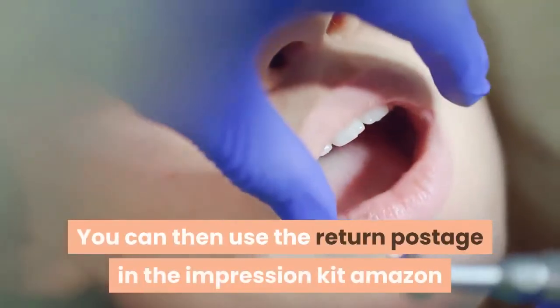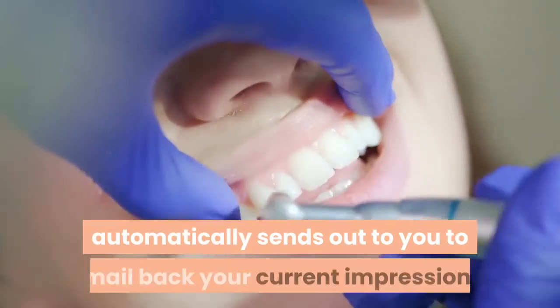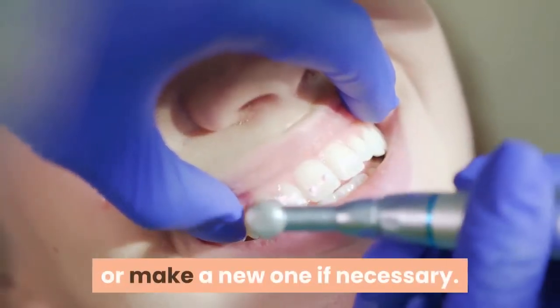You can then use the return postage in the impression kit Amazon automatically sends out to you to mail back your current impression, or make a new one if necessary.